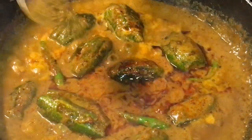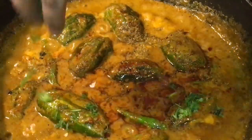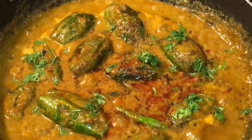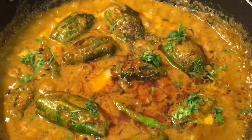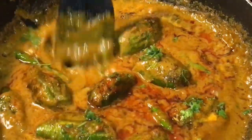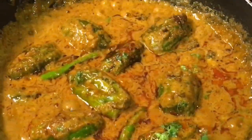Add one teaspoon of garam masala powder, chopped dhania patta or chopped coriander leaves, and one teaspoon of ghee. Now mix it gently and you are done.